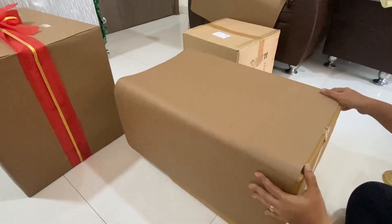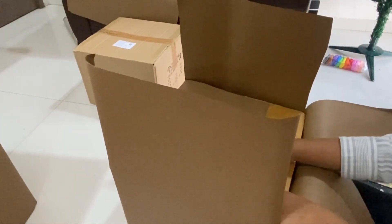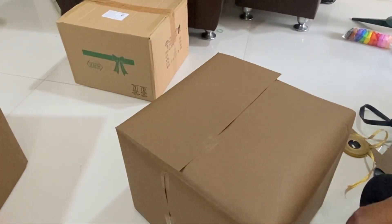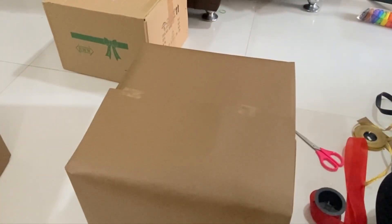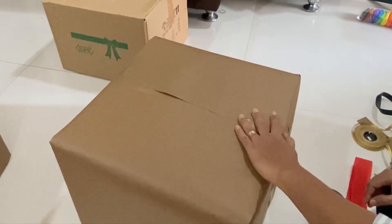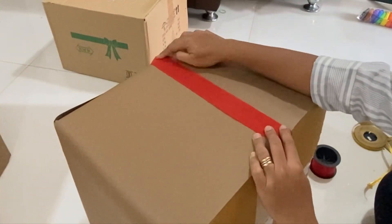Let's make some last minute Christmas decor. You need some waste carton boxes, and then we can wrap some brown paper on them. Make sure that you cover the boxes from all sides. If you don't have extra paper, you can leave the bottom empty or without cover. After covering the box in brown paper, make sure that you have taped all the sides.